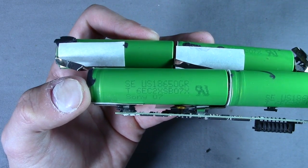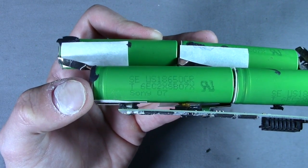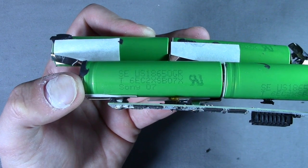Here's a closer look at the Sony battery. The model number indicates it's 3.7 volts, like many other 18650s, and has a 2600mAh capacity.